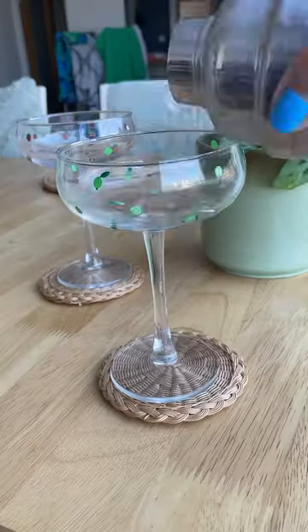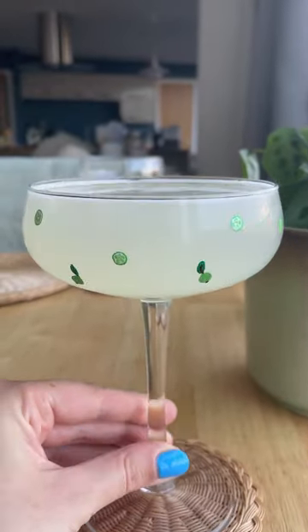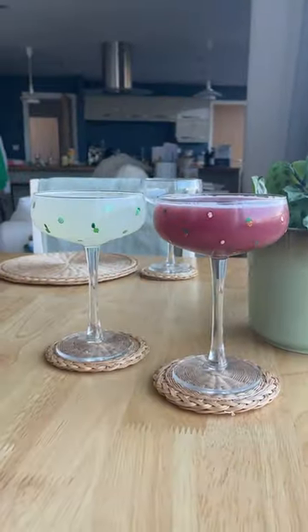But anyway, I thought I would do different themed cocktail glasses. So we've got like a lime one for margaritas, a strawberry one for strawberry daiquiris, and I do have two more glasses to do.